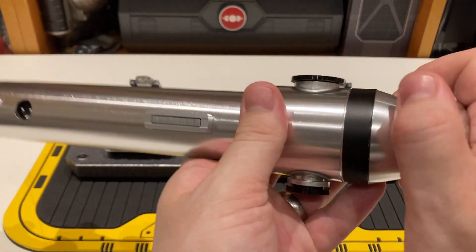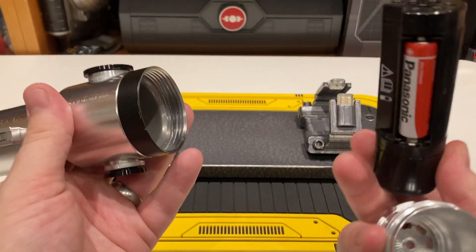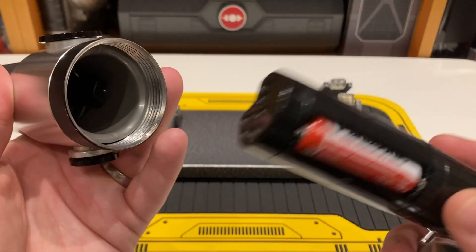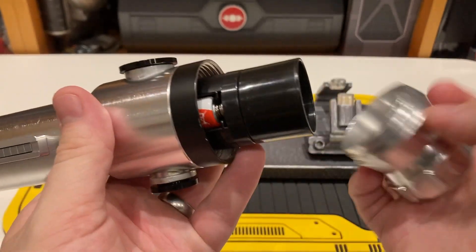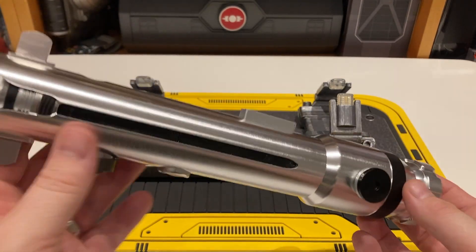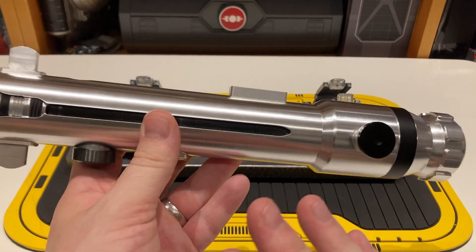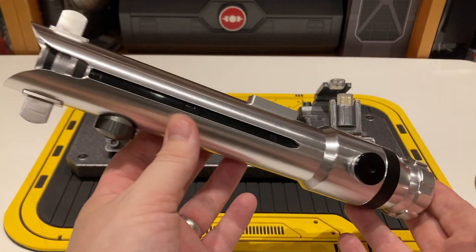To access the power pack, it's nice and straightforward. You just go through the pommel at the back, and you've got this almost chunkier version of the Disney equivalent. AA batteries, nice and simple. So let's take a look at the other functionality, and in particular inserting the blade — this is where I'm definitely going to play favorites. I really don't want to do a negative review, but this is where I love the legacy line far more than the Hasbro Force FX line.